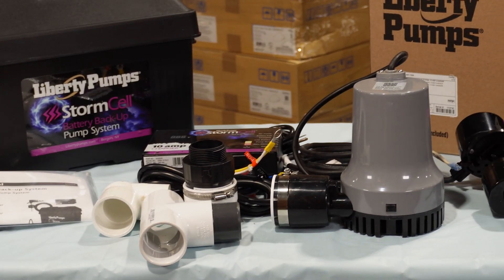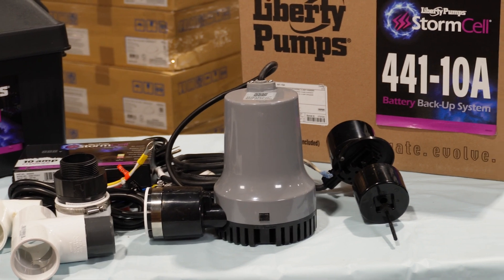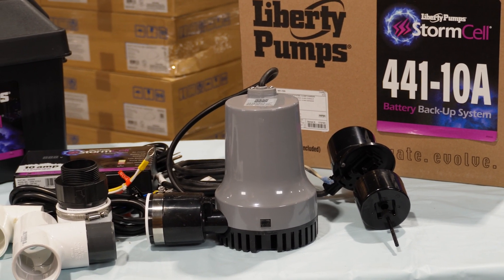Battery powered pros: simpler installation, independent of water pressure, pretty much the only option if you're on a well, and it can handle high pumping volumes.